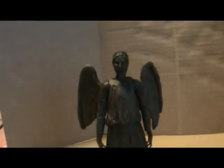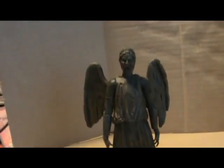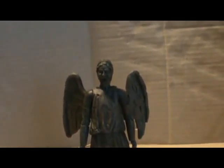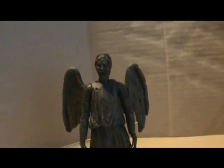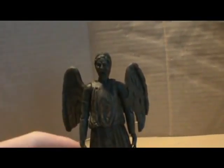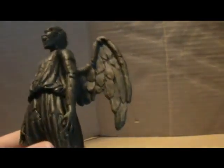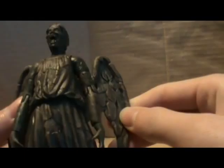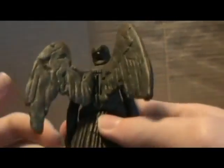Next is the Weeping Angel Regenerating. I have already reviewed this figure — I highly recommend checking out my old review of it. There are no differences I can see; maybe it has a bit more gloss on it now — it seems a bit shinier than the original release — but other than that it's just a re-release.